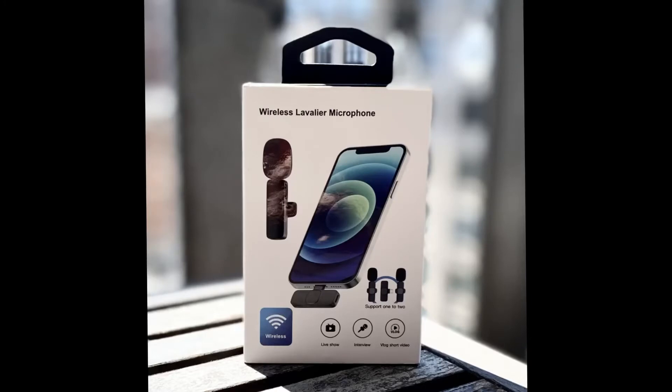Alright, so all in all this wireless microphone is pretty good. If you are interested in purchasing it, I have left the link below. As always, I hope to see you in my next video. Please don't forget to like and subscribe, and until next time, take care.